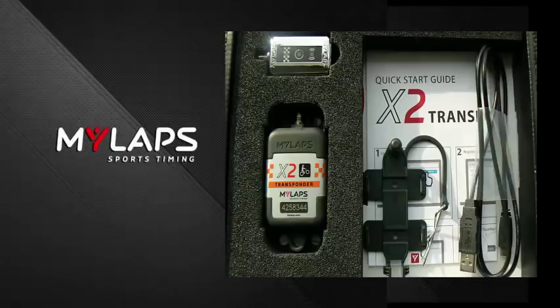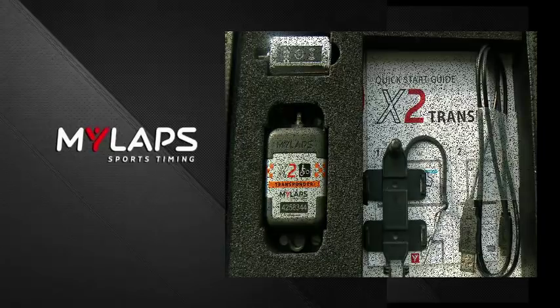If you have a direct power transponder, you're going to find two more cables plus the race key mount. We're going to ignore that for now because whether you're direct power or rechargeable, this process is the same.